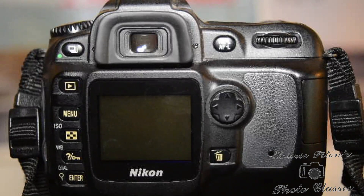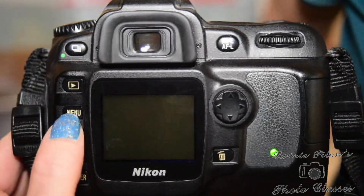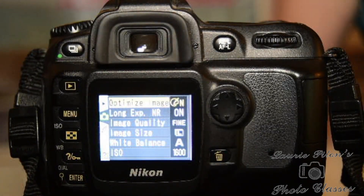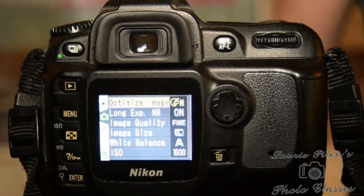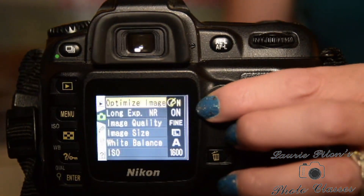This is the D50, also working for the D90. The D90 will have more options than the D50. For the Nikon, I want to show you how to set that noise reduction setting — go into the menu and we're under the camera.